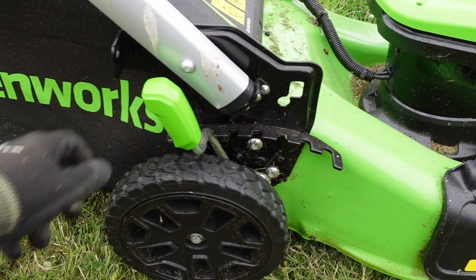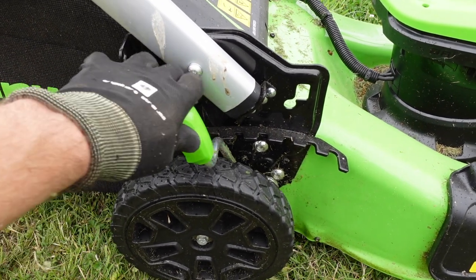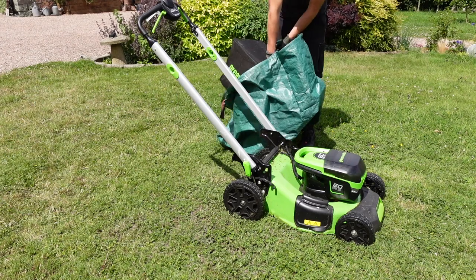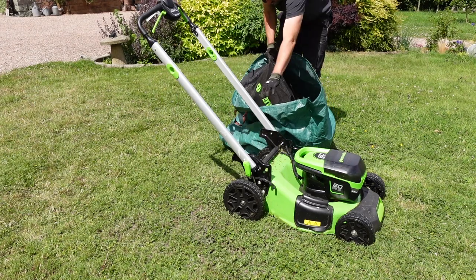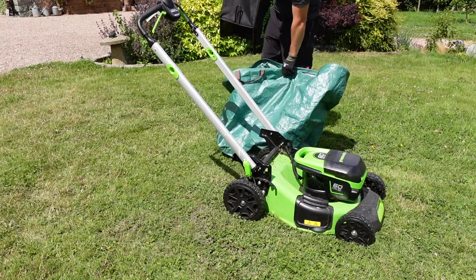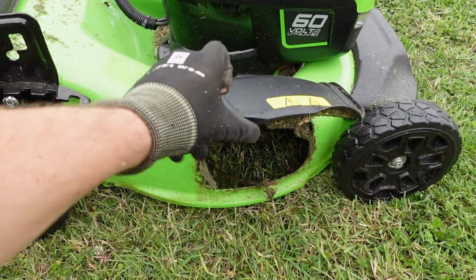In terms of cutting heights you've got a lot of options — you can cut from 25 to 80mm. It also comes with a 55-litre collection bag. I did find that when the grass had grown a little bit, the collection bag was a little bit too small, which means you need to stop and empty it more frequently. If you don't want to use the collection bag, you can mulch within the chassis or opt for rear or side discharge of grass clippings.